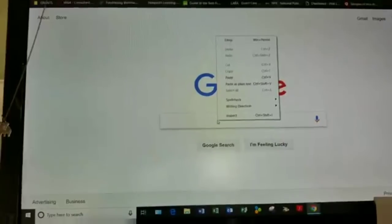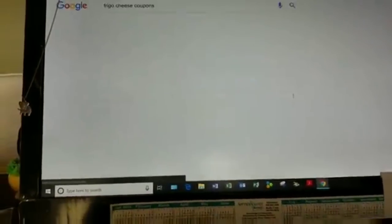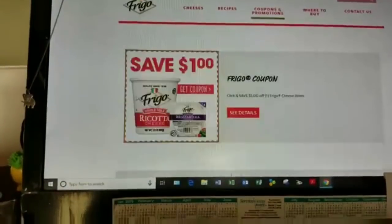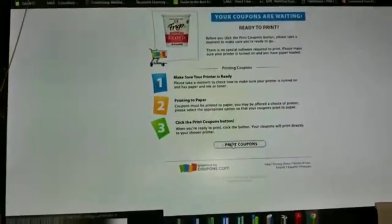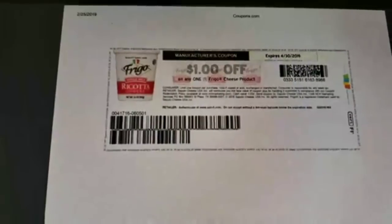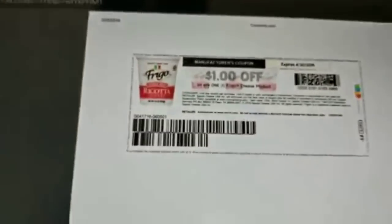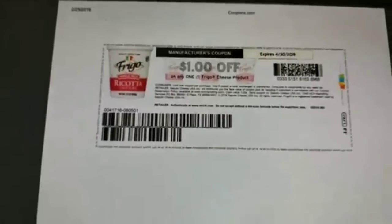Now let me show you how I go about getting my free cheese. I type in 'Frigo cheese' and search it — coupons for Frigo cheese pop up right here. You can see 'Save a Dollar' — click that, it says print, and I have a dollar-off coupon for any Frigo cheese product of your choice. These are at Dollar Tree — they have a four-pack of cheese sticks and a package of shredded cheese you can pick up, and that dollar-off coupon will make it completely free.